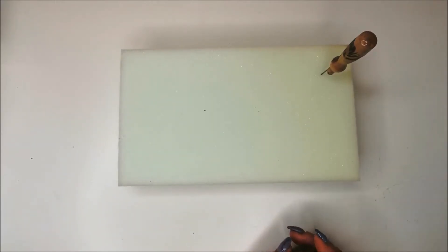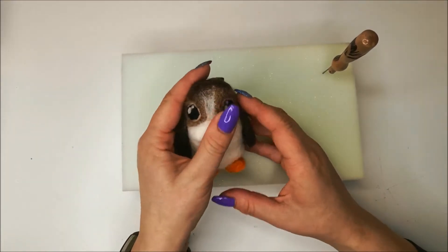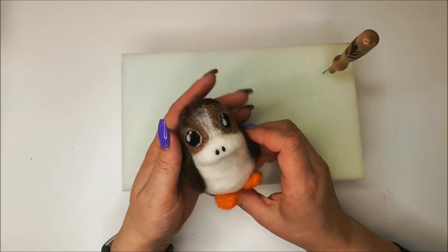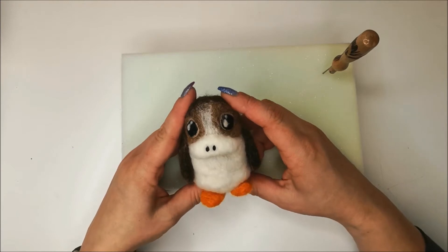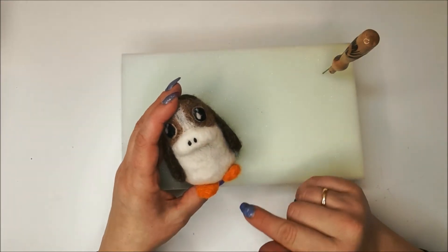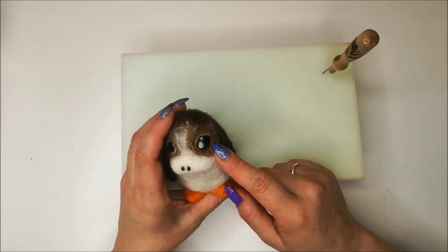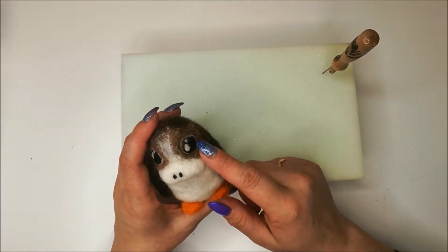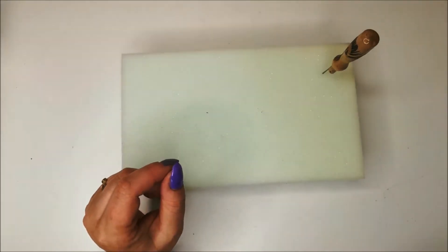Today we are doing some needle felting and as it is May the 4th we will be doing a little needle felted porg. A porg is believed to be a puffin cross with a seal cross with a puppy. I'm going to be using mainly Corriedale sliver — the white, the raisin, dark fawn, a tiny amount of normal fawn, and for the black and orange I'll be using Corriedale wool tops.